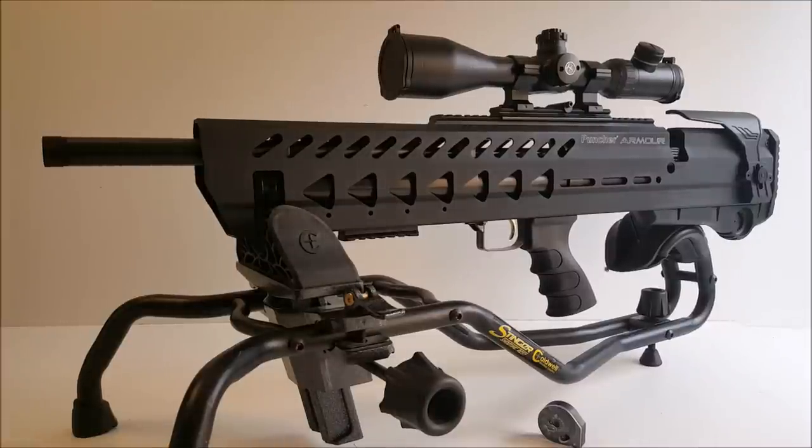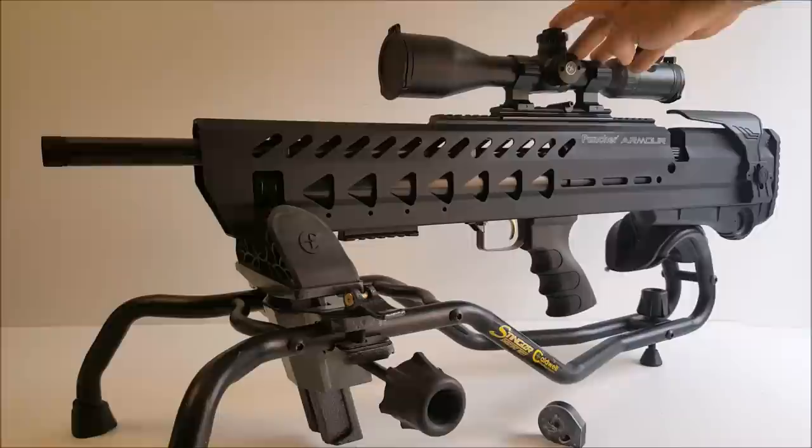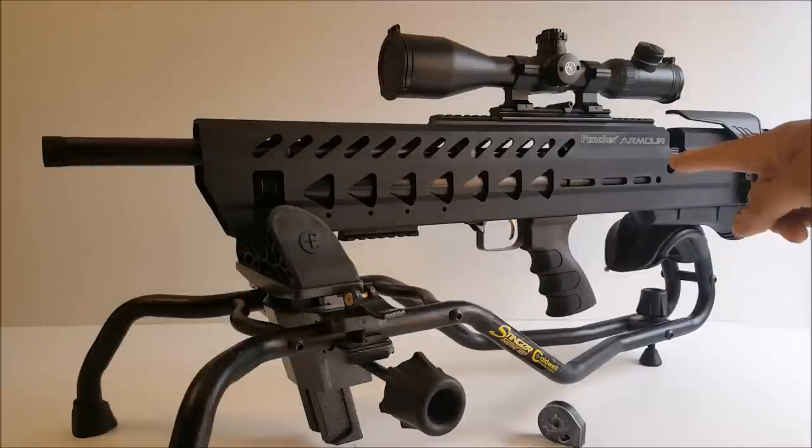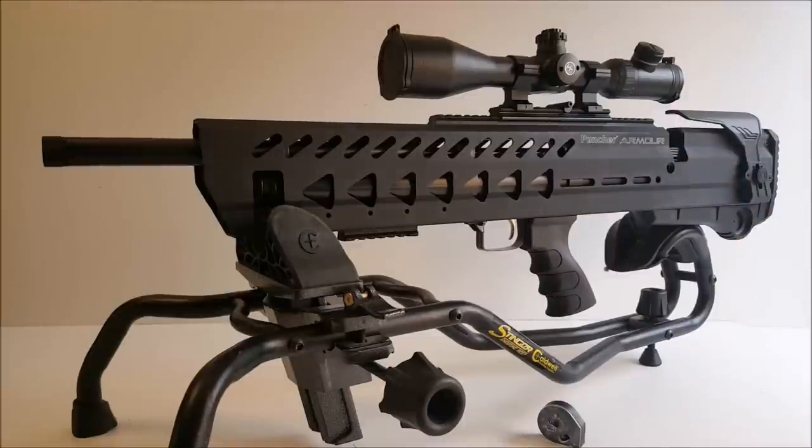I'm going to put this one for sale on Airgun Classifieds. I think I'm going to use the money to buy a Marauder Field Target version from Crosman Custom Shop — you can get the Field Target Marauder with a Lothar Walther match barrel for around $699. So I'm going to sell this, try to get $550 out of it, and order that new regulated Marauder Field Target version. Thanks for tuning in, guys — we'll see you next time. Happy shooting.